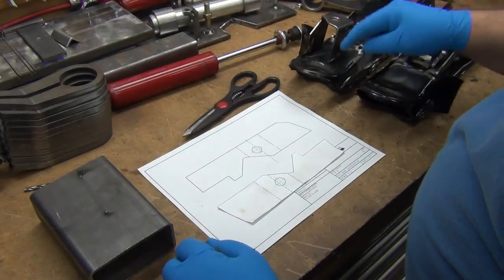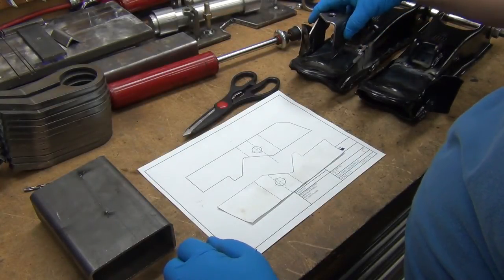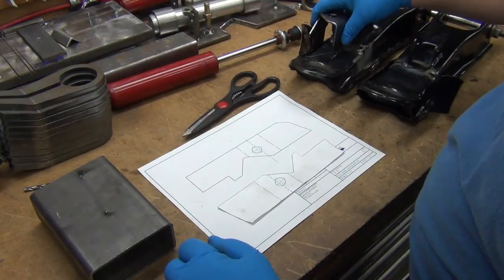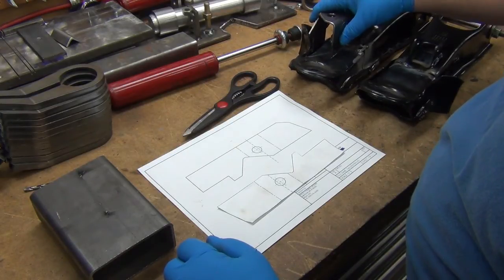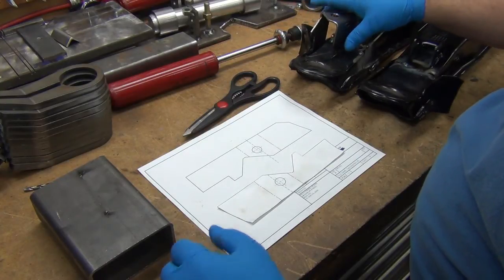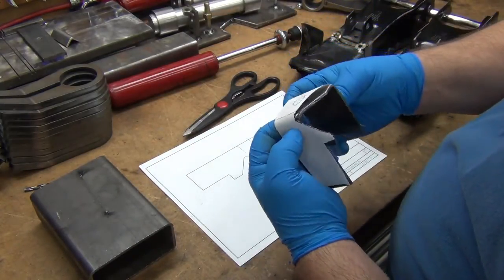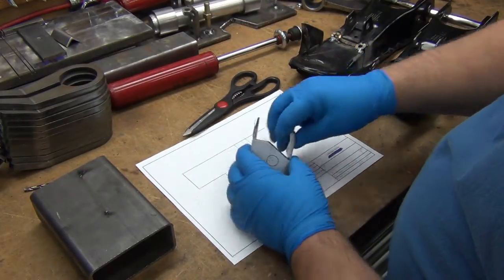I'm working on the sway bar mount for the ball joint mod. This is the piece I had in here that I had tacked on originally. I checked everything and it looks like it's a go — the only thing I want to do is move that hole just a bit. So I got on CAD, drew it fairly close, then just by trial and error got it where I wanted it.